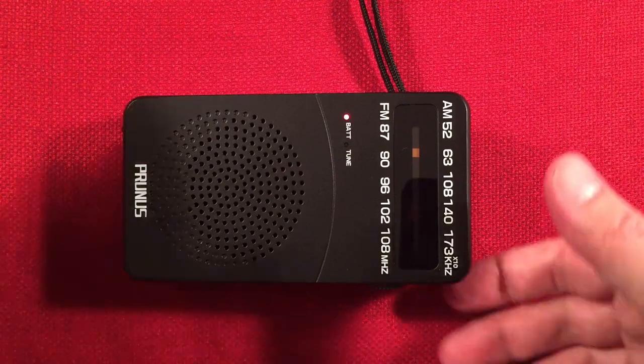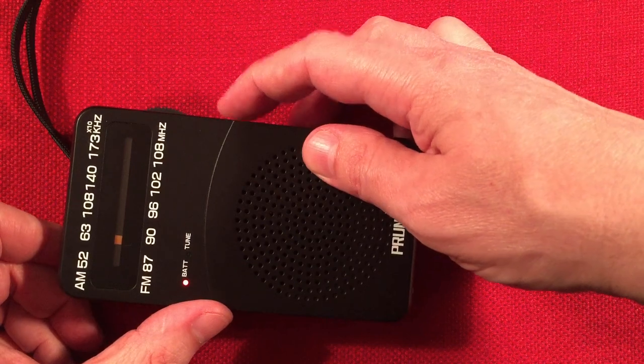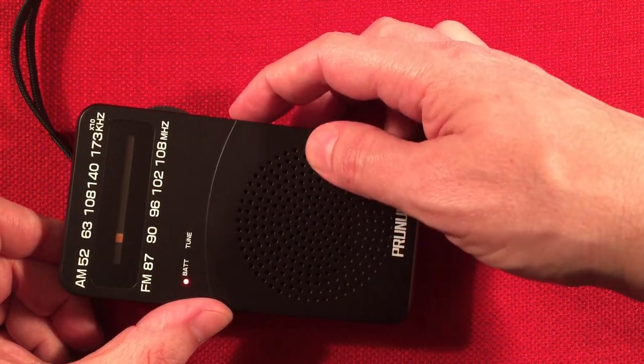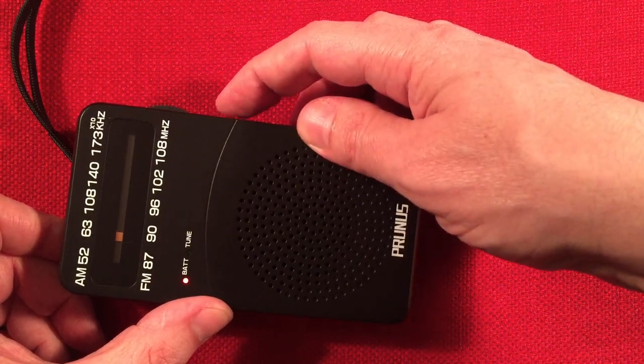630. KYFI, 630, St. Louis, Missouri — 275 miles, 5,000 watts. Okay, that's cool. We missed 620.